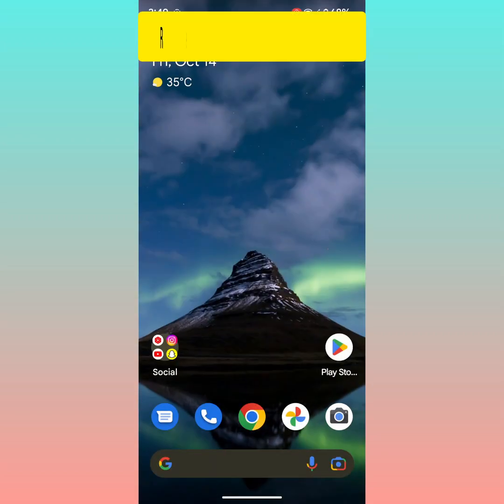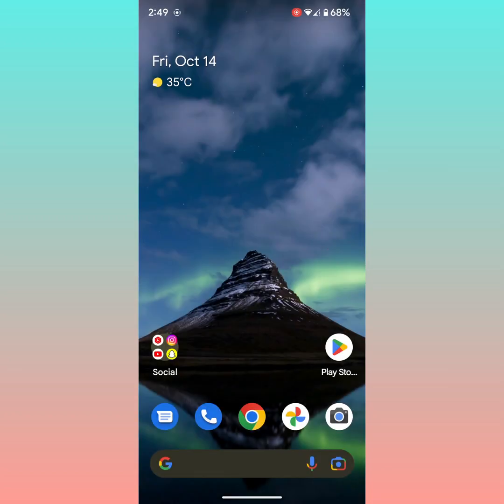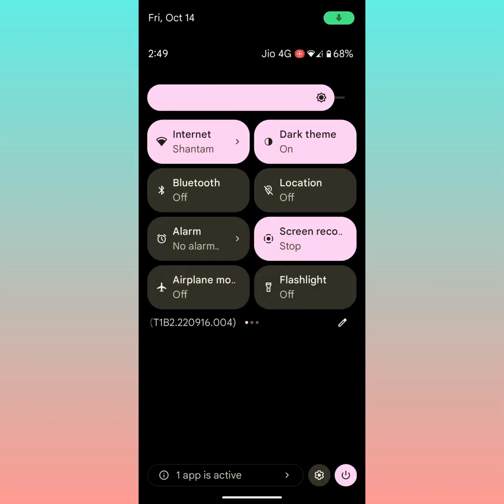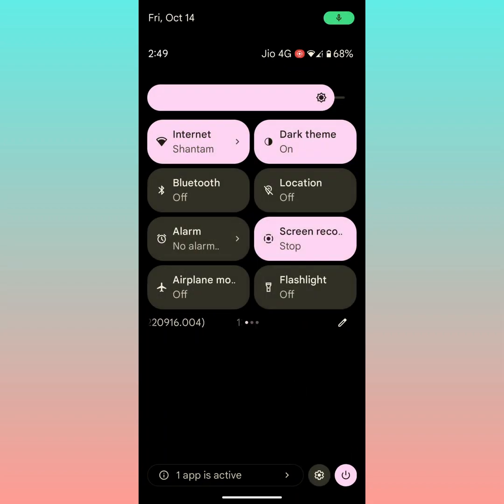The second method: restart your Pixel device. Press the power button. Here you can see Restart — tap on Restart to restart your phone. You can also pull down the notification panel. At the bottom right corner you can see the power icon. If your device is running Android 13, tap on the power button, then tap on Restart to restart your device.